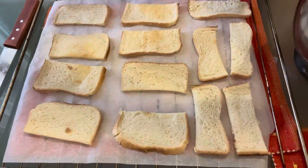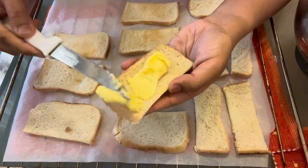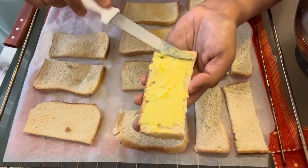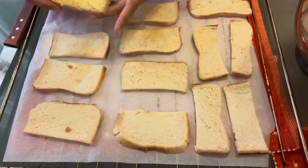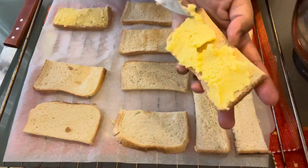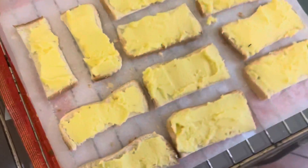Spread the softened butter mixture on top of the dry sliced bread. The thickness depends on what you like — if you want it stickier, add a bit more. I recommend pressing the butter to a medium thickness: not too thin, so when you eat it, the bread is crunchy and also has some chewiness from the butter. It's so delicious together.